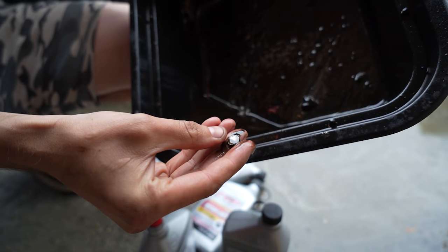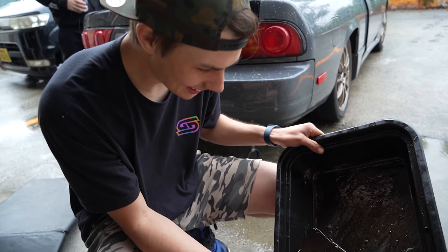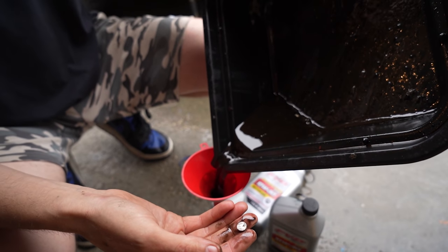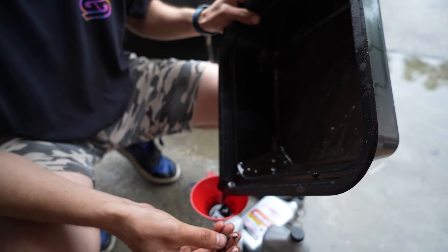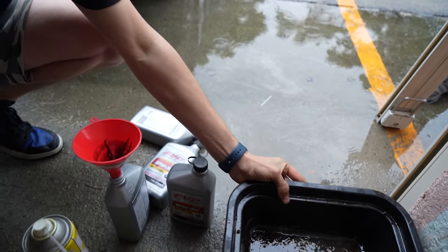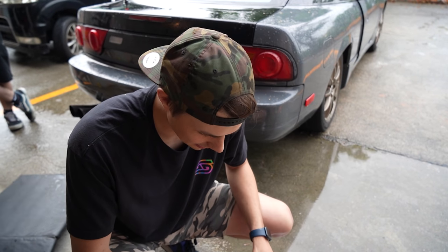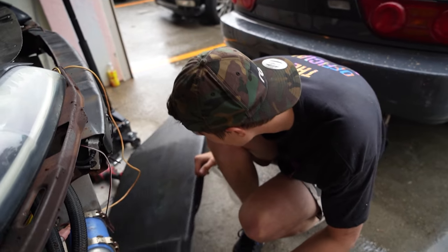Wait - what the heck is that? A rocker retainer, like a lifter! Probably from the old head when it dropped the valve - I noticed one of them was missing. That's crazy - we're finding little gems in the oil pan, like digging for gold. That's the missing one from the Naprick head! I'm going to put that back in the head as a souvenir. And the oil squirter piece - I put that back in there where it belongs.